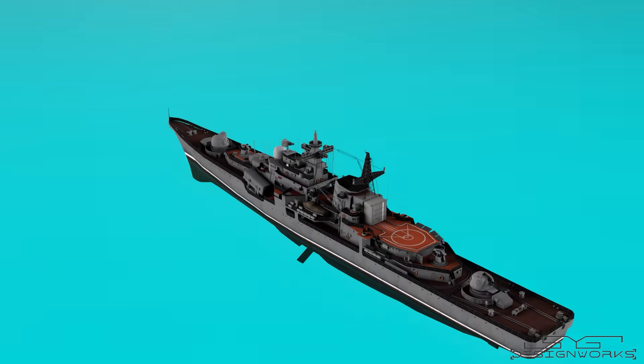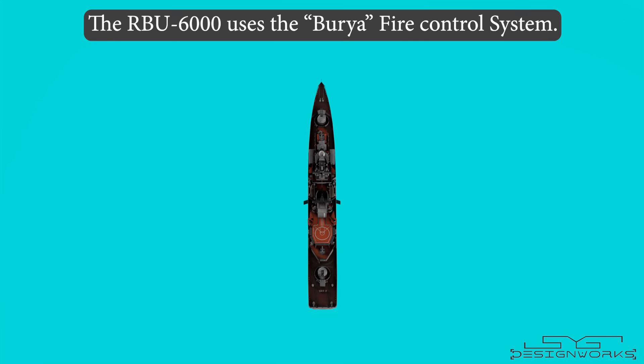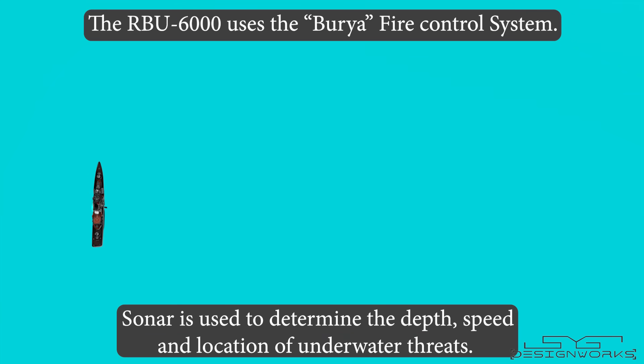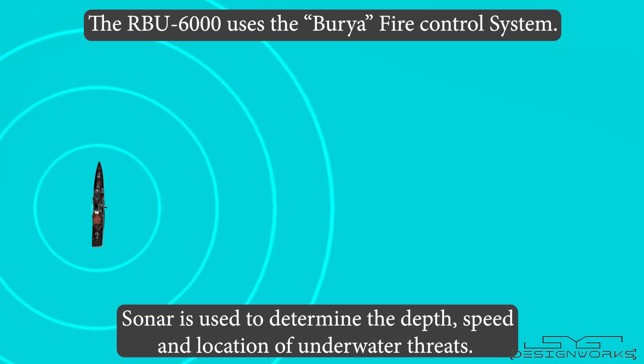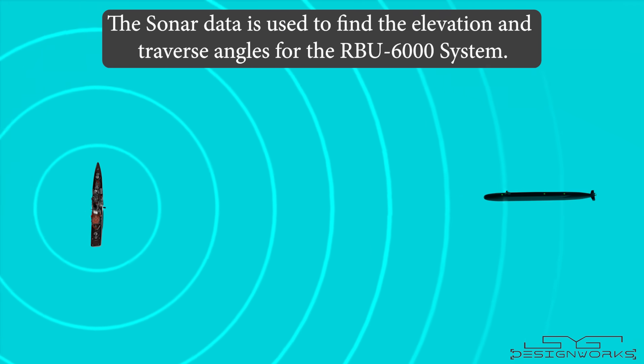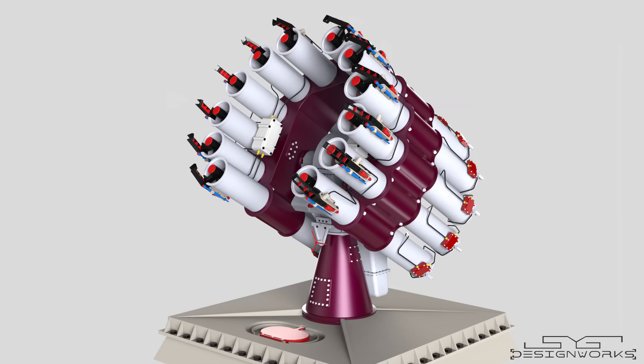The RBU-6000 uses the Buria fire control system to fire the rockets. The ship's sonar is used to detect underwater threats — sonar determines the depth, speed, and location of submarines. When the submarine is detected, the data from the sonar is used to determine the required elevation and traverse angles for the RBU-6000 system to aim at the target. Once it is aimed and the fuse is set, the rockets are fired.